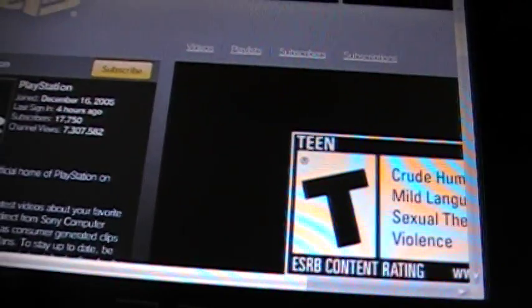Now watch this. See, he's playing a video right now.